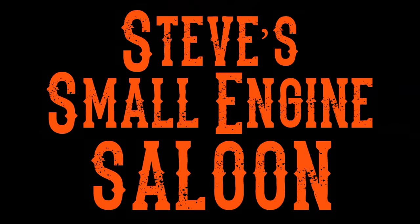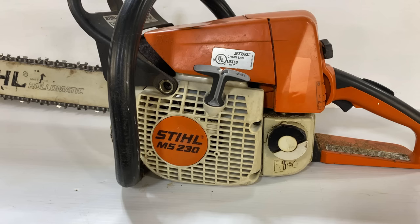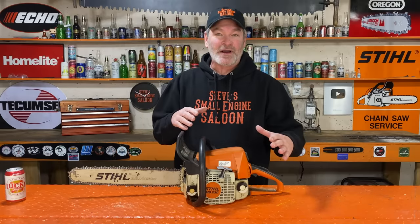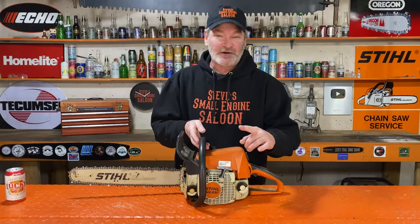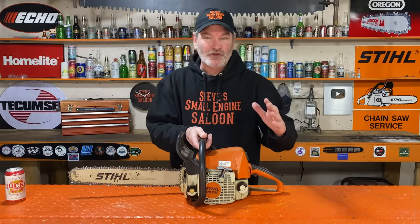Welcome back to Steve Smolich and Saloon. This is a Stihl MS230 chainsaw. It does have the feature where you can go to winter mode. Before I show you how to do that, just really quick, I have to tell you this — a lot of you know this but some of you don't.